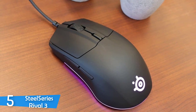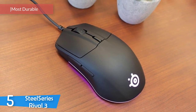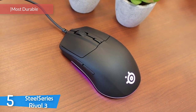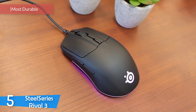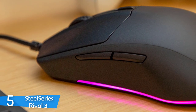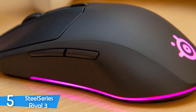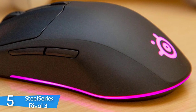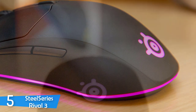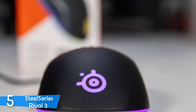Number 5: the SteelSeries Rival 3. I'll recommend the best budget gaming mice that'll deliver solid performance without costing you a fortune. First we'll start with one of the most durable mice in the market, the SteelSeries Rival 3. With its low price, excellent performance and attractive RGB lighting, it is definitely a catch.